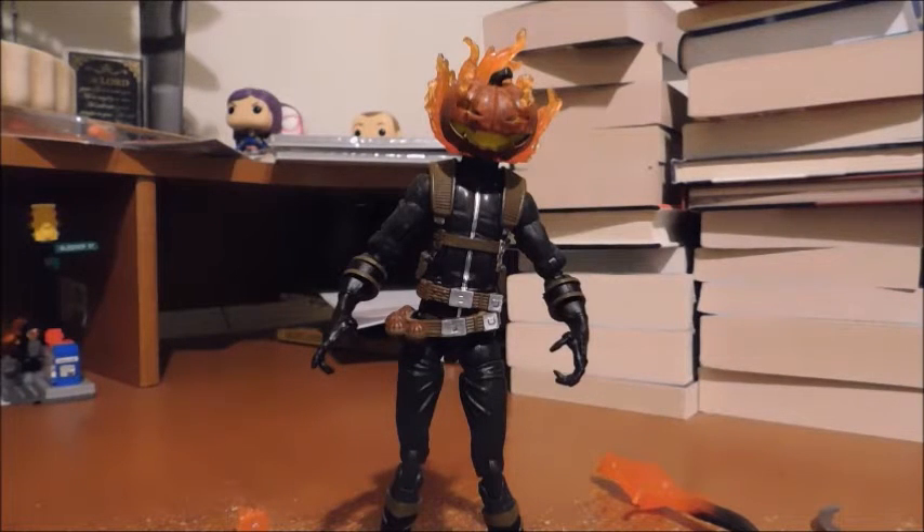Welcome fans and collectors. This is Marvel and DC 379 with another review, and today we'll be looking at Marvel Legends Jack-o-Lantern from the Absorbing Man wave.